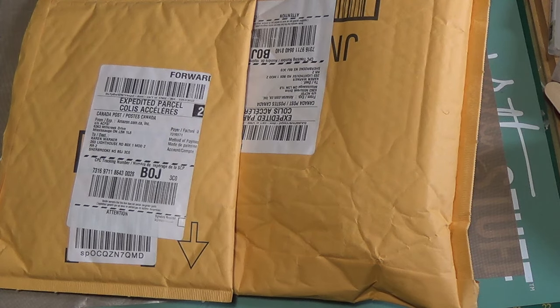Hi everyone. Welcome to K Warner Studio. Today I have two packages from Amazon.